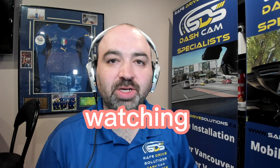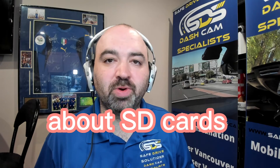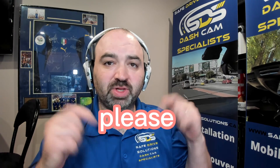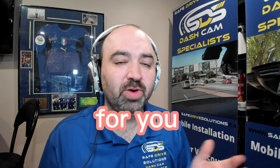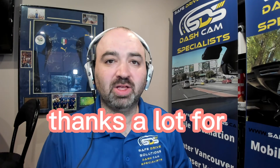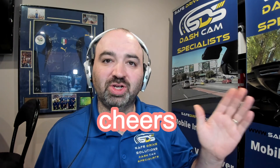Thank you for watching. Hopefully you learned something new about SD cards for your dash camera today. If you have any questions, please leave them down below — we'd be happy to answer them. We'd also love to see you like and subscribe. Thanks a lot for watching!